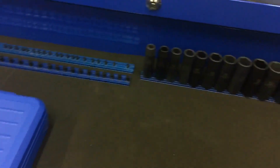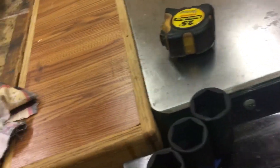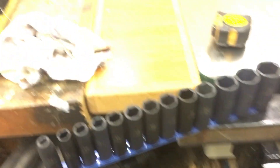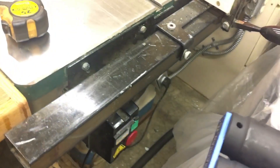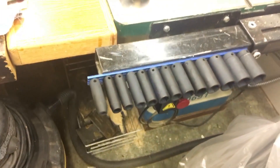I've transferred most of my tools over from my roll cart into here. Another thing I wanted to talk about was these VIM Tools socket rails — these things are amazing. They're magnetic and they are super solid. Once they hook on to something they don't come free very easy. You can even do it upside down if you wanted to, but once they're on they don't let go.